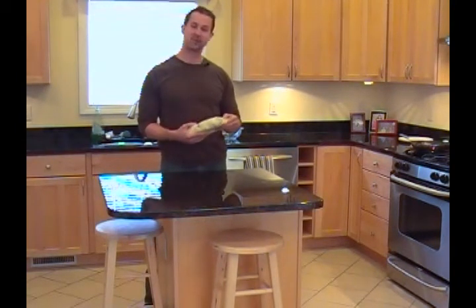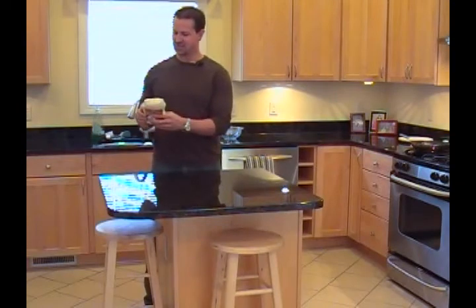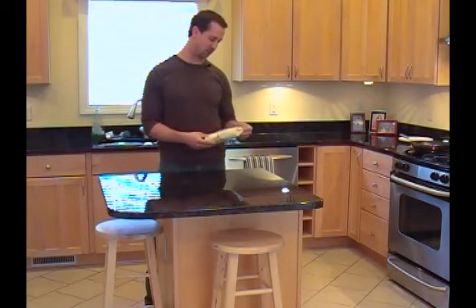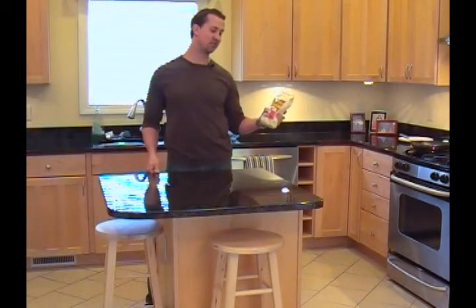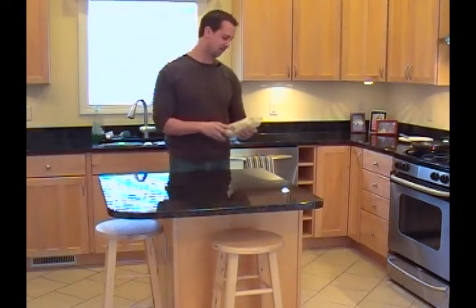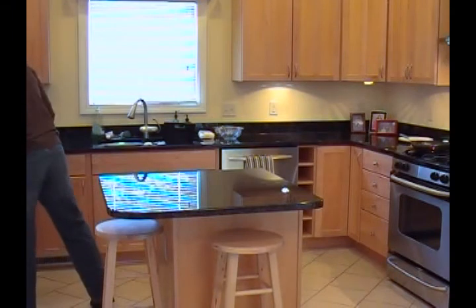Gluten is found typically in grass plants or plants such as wheat, barley, rye, even oats - although a lot of people can digest it. You can buy gluten-free flour at most supermarkets now. I actually picked this up at Meyers this morning. This is made with garbanzo and fava beans - you can actually make flour out of beans. I also like to use rice flour. If you have problems digesting white flour, by all means try gluten-free flour.